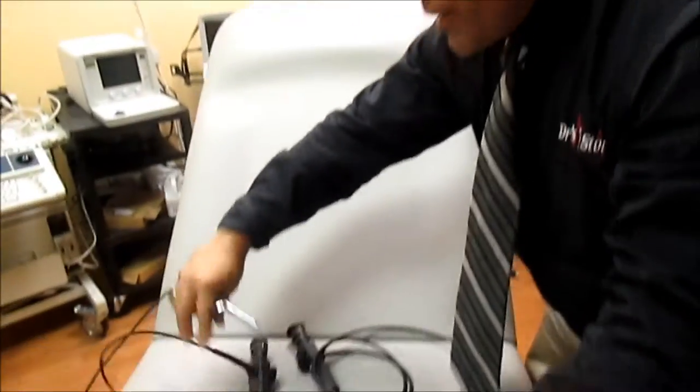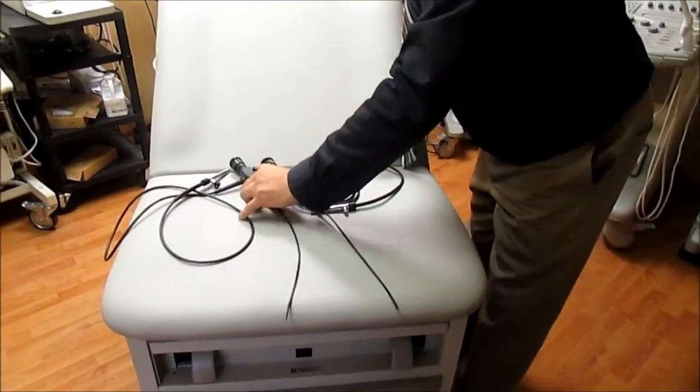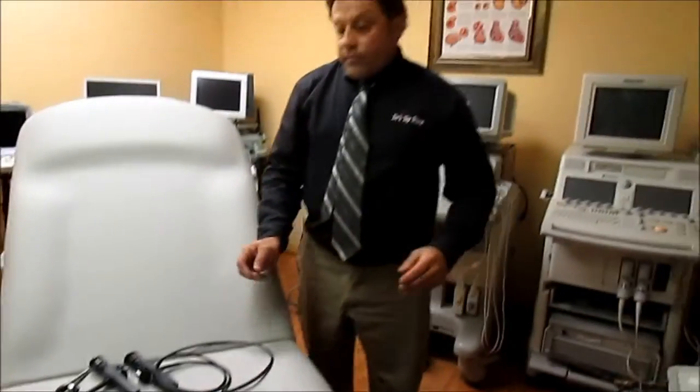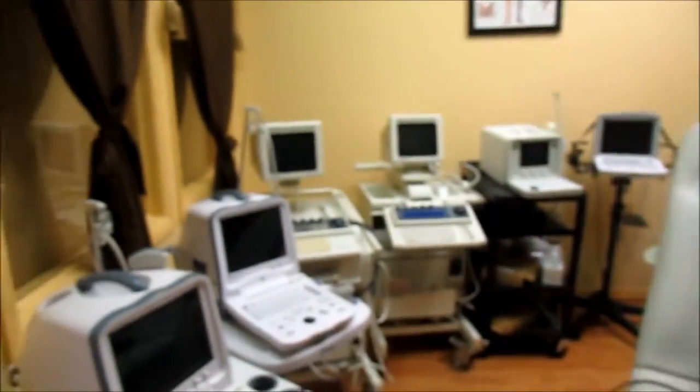So we have two scopes here — a Machida 3L and a 4L. Call the Doctor's Toy Store for your Machida scopes, your Olympus, Pentax, Carl Storz, and by the way, we've got ultrasounds too. Call the Doctor's Toy Store at 877-DRS-TOYS and one of the operators will pick up and assist you with your equipment.